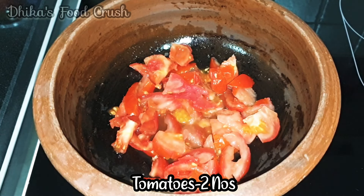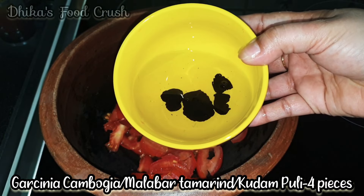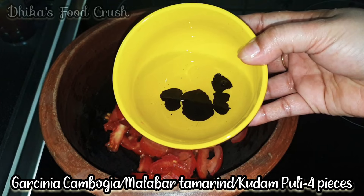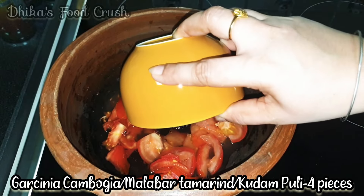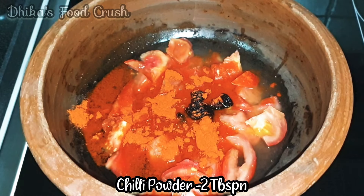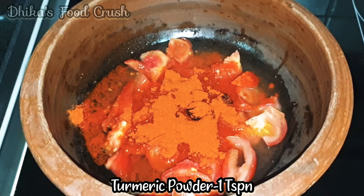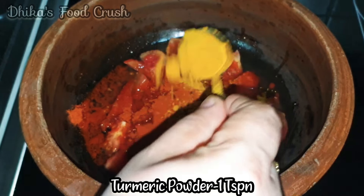I am going to add 2 tablespoons of this meal. I am going to add 1 teaspoon of this meal.